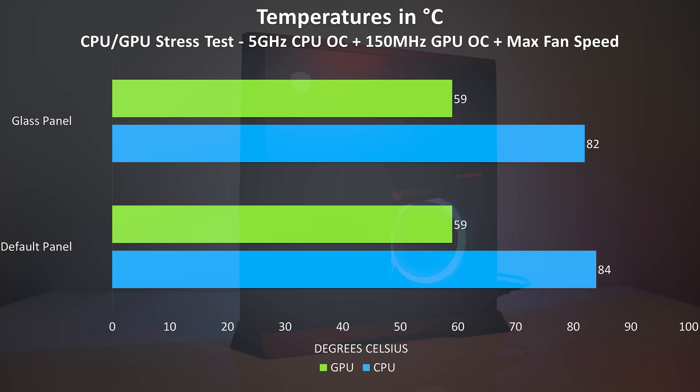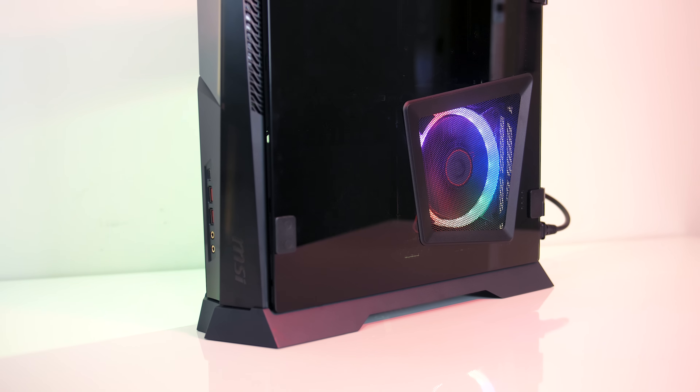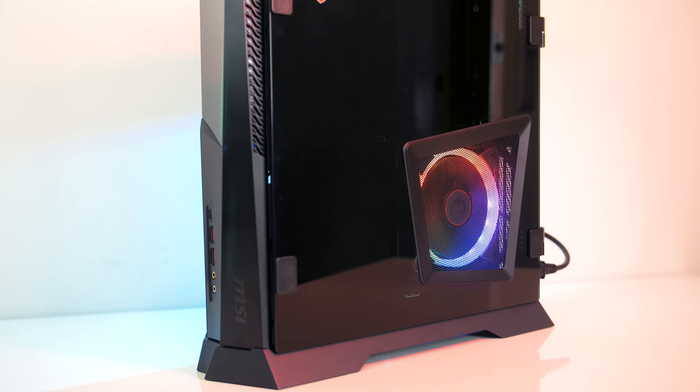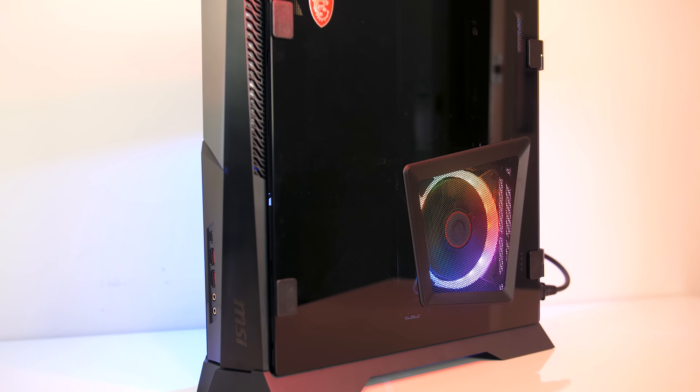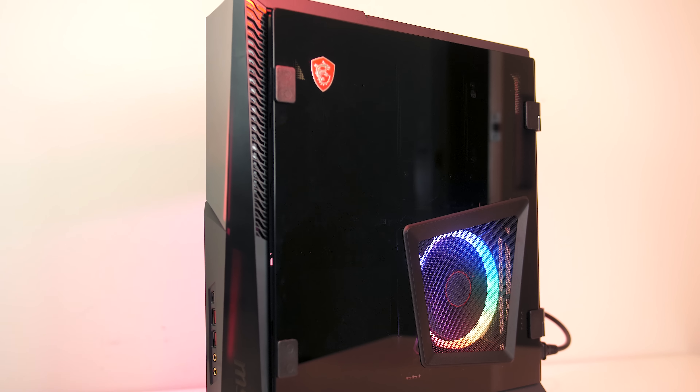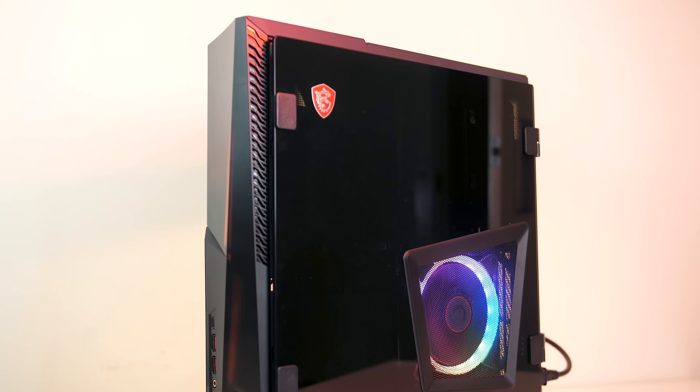The glass panel gives more space for hot air to escape with no difference to graphics temperatures, as that's on the other side with its own intake. While the glass panel looks better, it's not really showing off anything extra as the insides are quite dark. It would have made more sense to have a lighting strip on that side, or have the glass panel on the left to show off the graphics card.